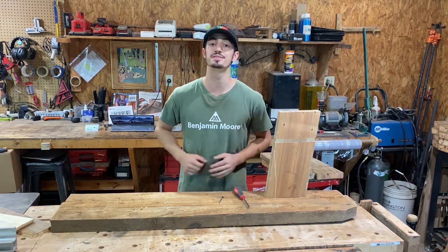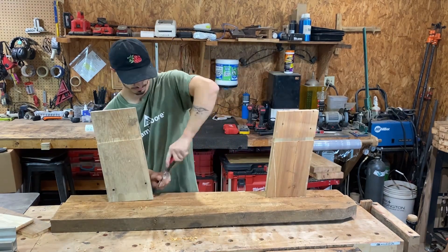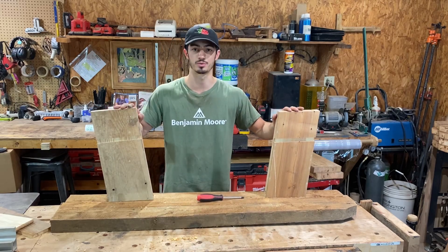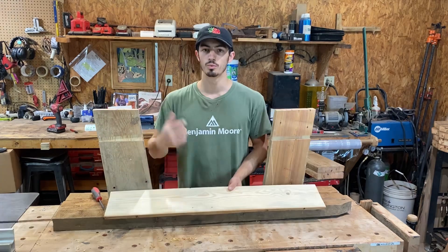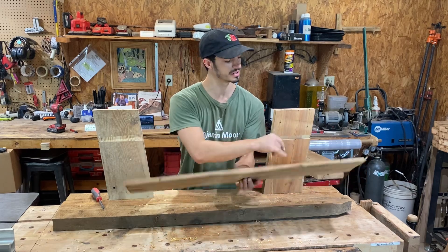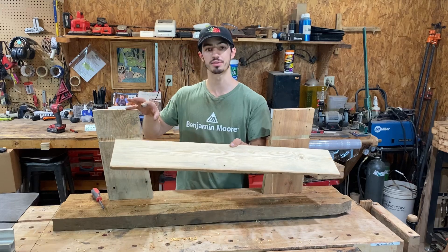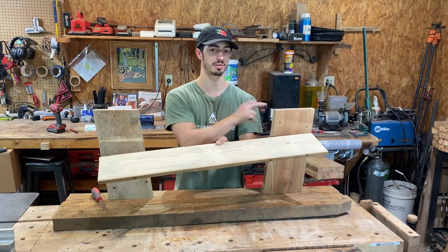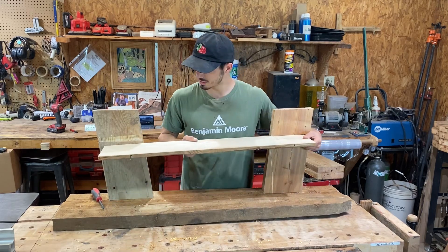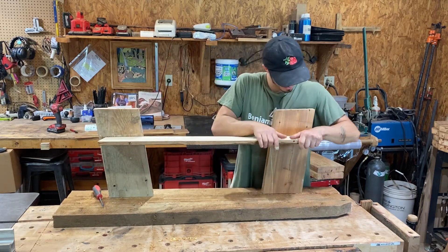Next up, I'm going to take leg four and do the exact same process. As you can see, the legs are a little wobbly, but that is totally normal and nothing to worry about — once the shelf is in they'll be nice and sturdy. Once we have both legs installed, we're gonna grab our shelf. This piece is also numbered depending on which slot it goes into in the leg. I'll take the four mark and line it up with the four leg, the three mark lines up with the three leg. The shelf is very easy to install — simply slide it into the dados we have cut.